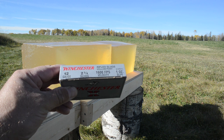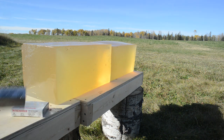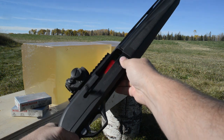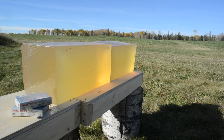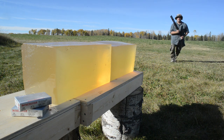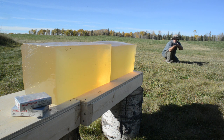I've set up two blocks of carefully prepared and stored 10% ordnance gelatin, and immediately prior to filming this video clip I carefully calibrated each block with a 177 caliber copper plated steel BB and my chronograph. Now from a range of seven yards, here goes one round of Winchester's Super X 12 gauge rifled slug from my Remington Versamax tactical.